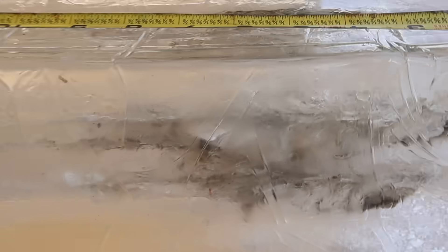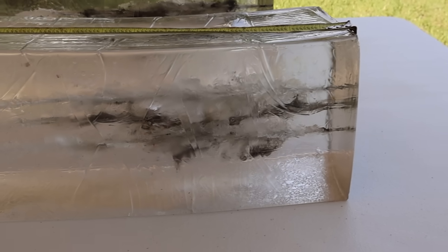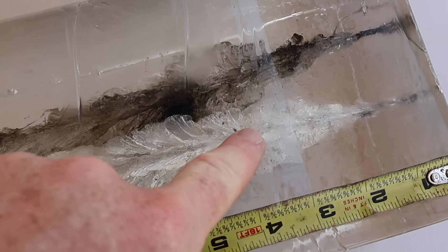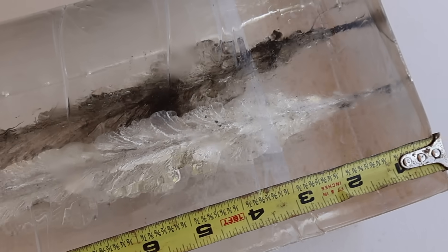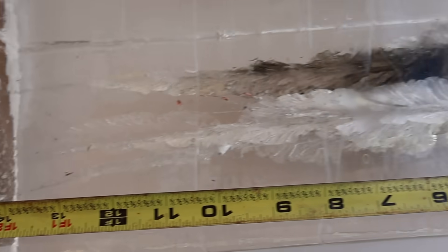Looking at the wound tracks for the 150s — they really start to open up at about the two-inch mark, open up really well, and then start to taper off at about the nine-inch mark. Pretty decent wound track. I wouldn't want to get hit by that.